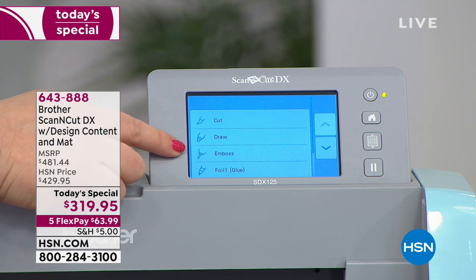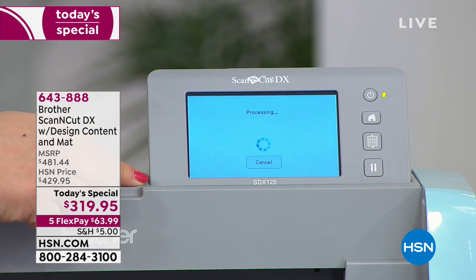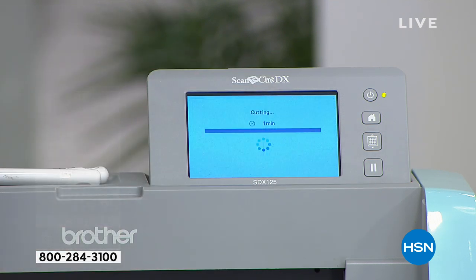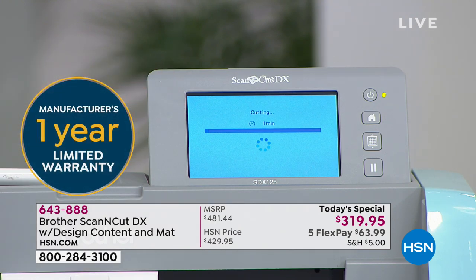I just say please cut it. I could also choose draw, emboss, or foil, but I'm going to choose cut. I press start and it tells me exactly how long it's going to take — which is one minute. That's all it's going to take. It's totally amazing.